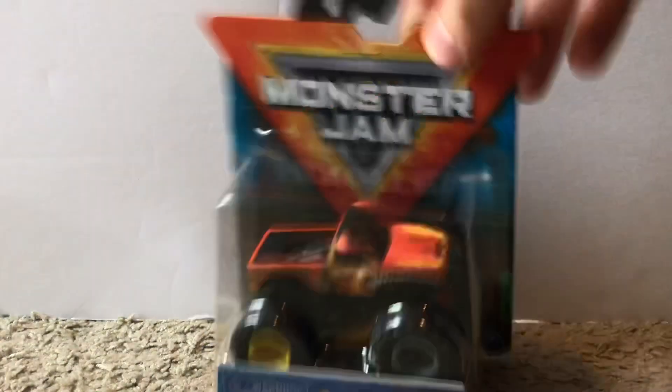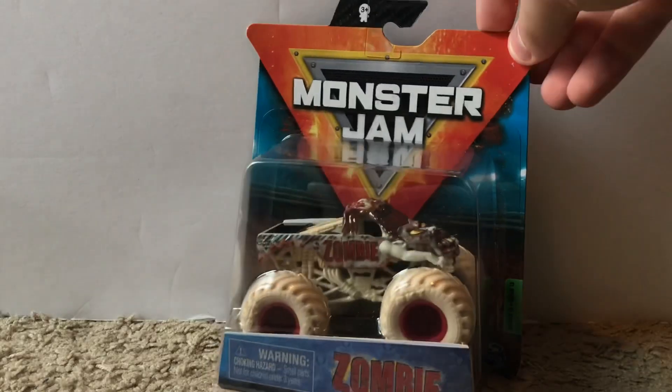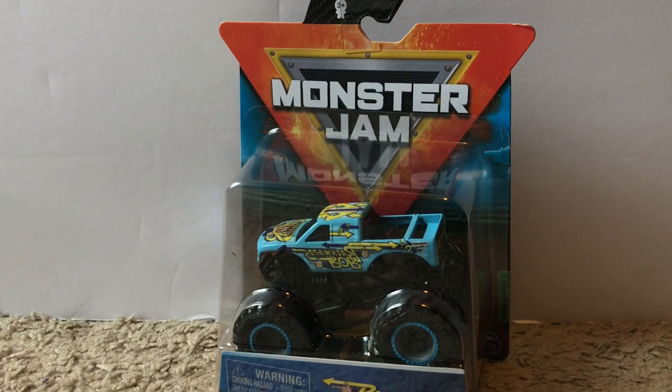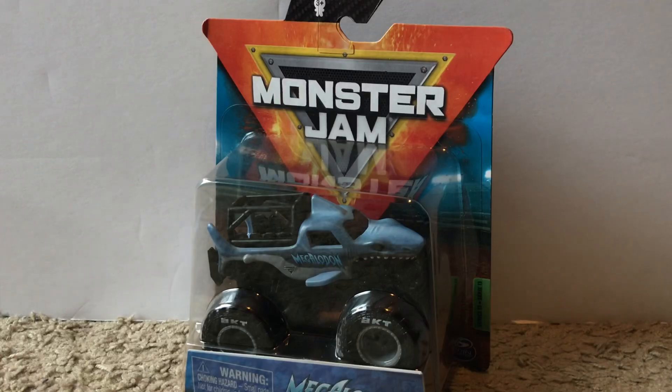Next is the Reckless El Toro Loco — my first ever reckless truck. I still need the reckless Grave Digger from mix 12. Then we have Boneyard Zombie, my second ever boneyard truck after Grave Digger. We also have the original throwback Grave Digger from I believe 1982, and backwards Bob, which I was not expecting Spin Master to make but I'm very happy they did.